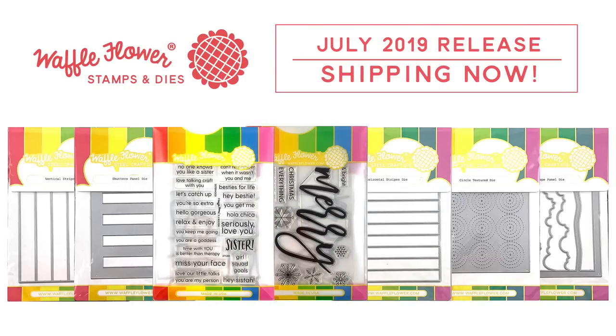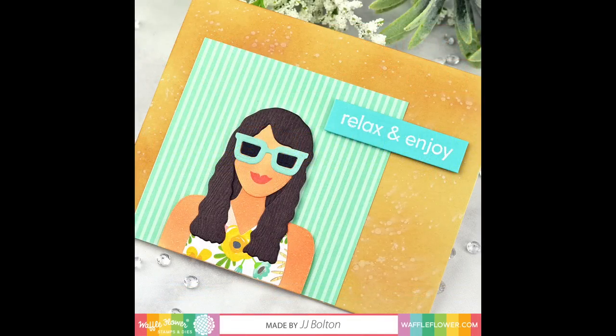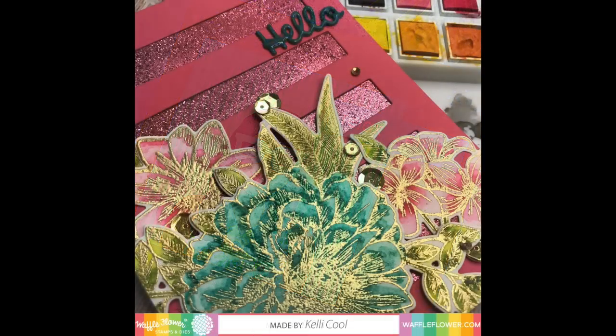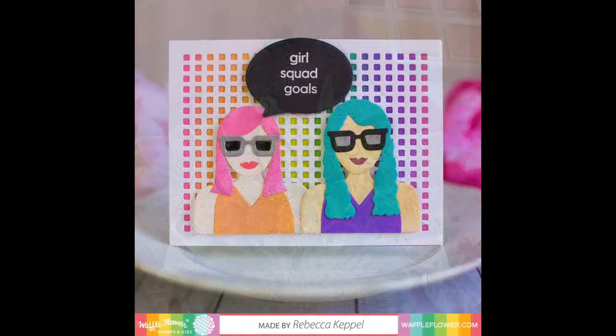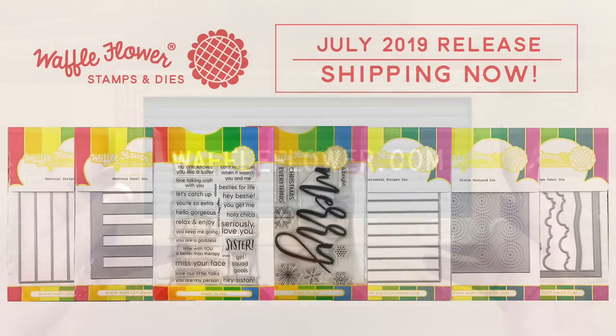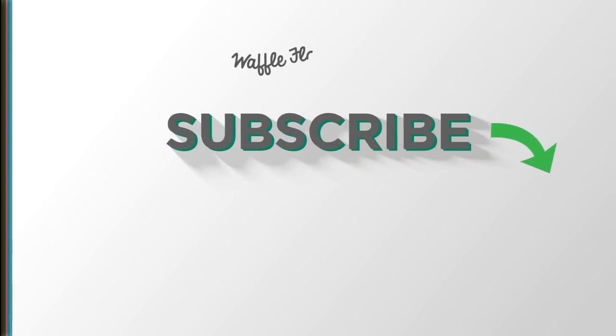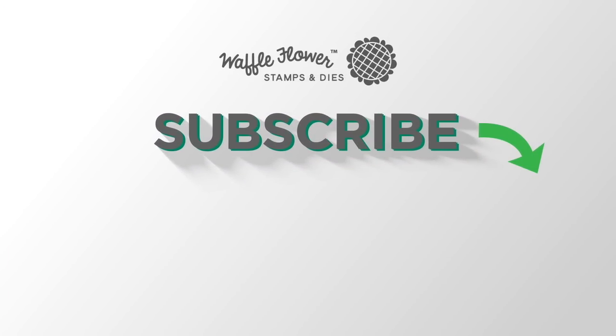And that's it for our July 2019 Back to Basics Bundle. We hope you've enjoyed taking a peek at all these new stamps and dies. We know that they will become staples in your stash and you will reach for them again and again. All Waffle Flower stamps and dies are made from high quality materials and are available at waffleflower.com. Follow us on YouTube, Instagram, and Facebook for more creative ideas.